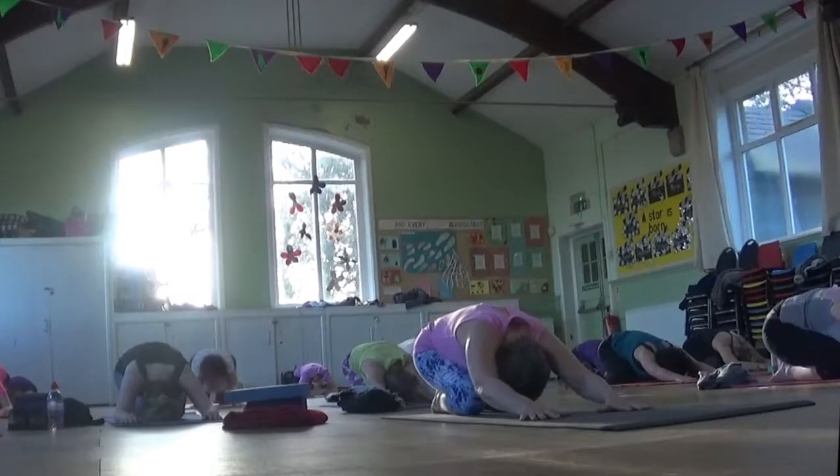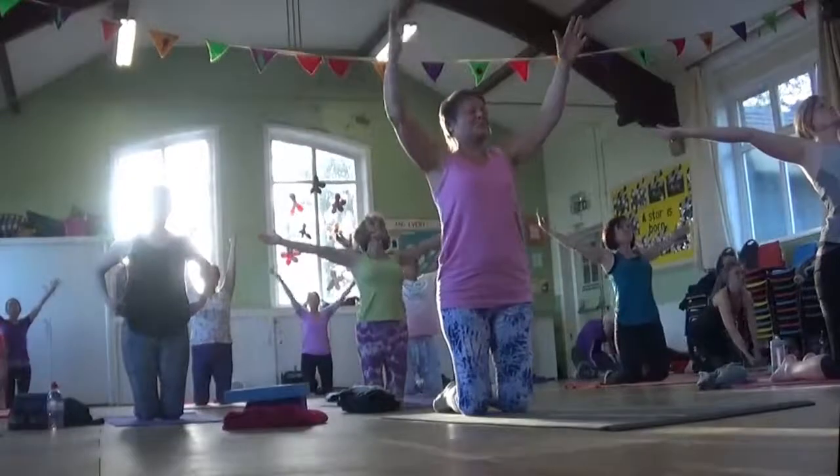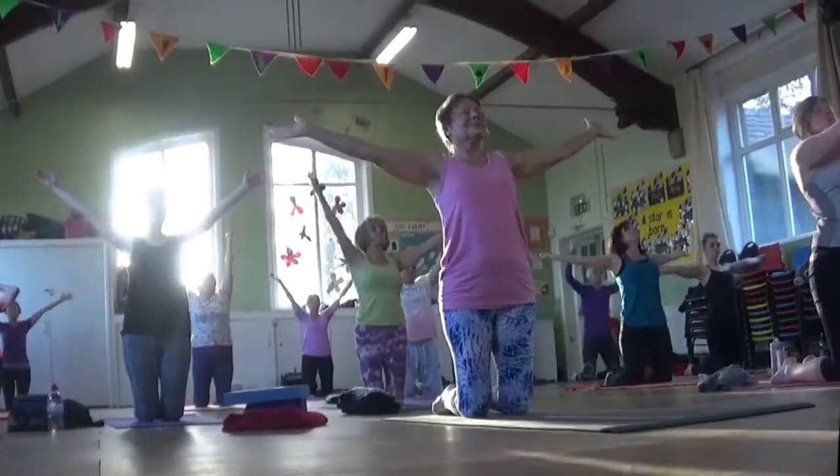Sit up on your knees. Inhale, open your arms. This time, left arm over right. Hold in.